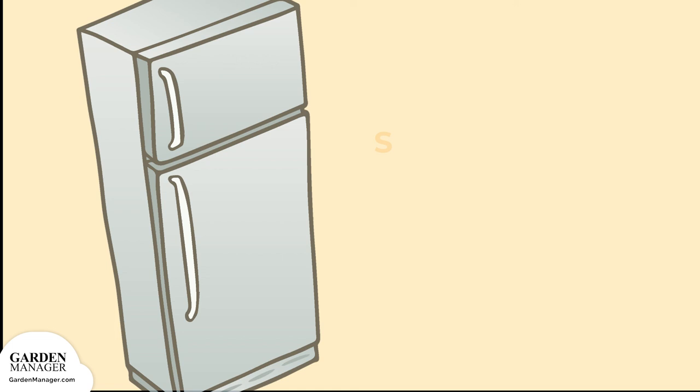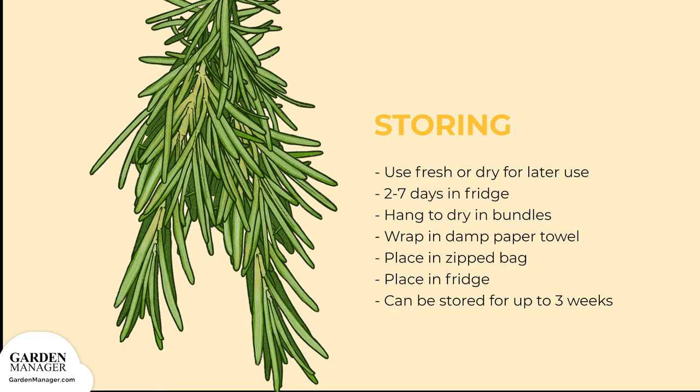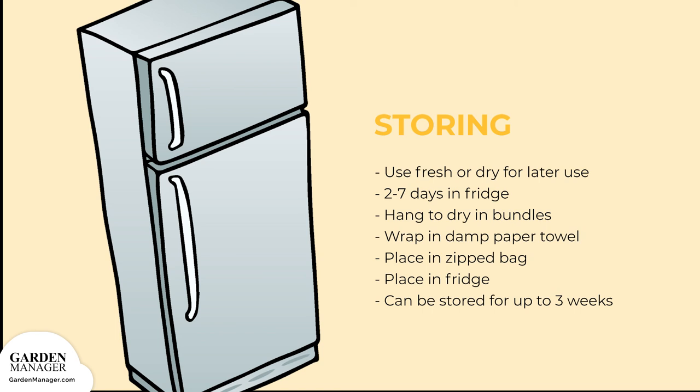Storage: Clippings can either be used fresh or dried for later use. Fresh cuttings will keep their best flavor for two to seven days in the fridge. To store rosemary for longer periods, hang it in bundles to dry. For longer storage of fresh rosemary clippings, wrap them in a damp paper towel and place them in a zipped bag, then stick it in the fridge. It should keep fresh this way for up to three weeks. Wrapped rosemary can also be placed inside a reusable plastic storage container.